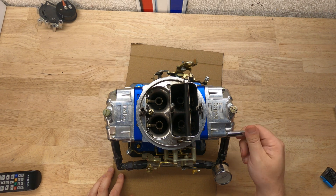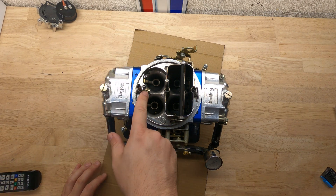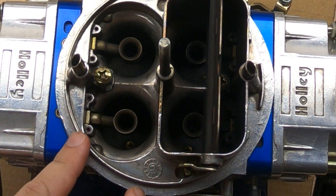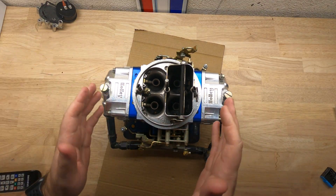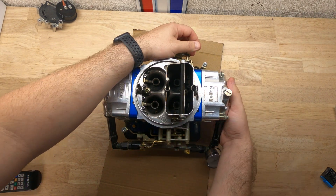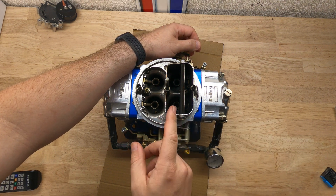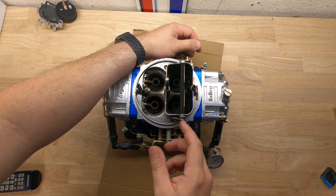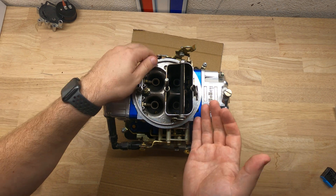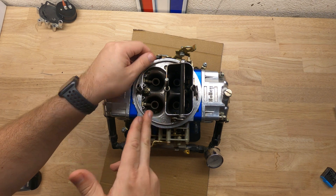Now let's take off the primary bowl of the carburetor to see what's inside. You'll also note the shooters — you have one in the secondary and one in the primary, typically different sizes. When you hit the gas quickly, the accelerator pump pushes in and adds some extra fuel to the mixture when you're coming off idle. That's one way to make sure you don't go too lean when you're quickly accelerating, getting that extra fuel down into the intake before the main jets start to take over.